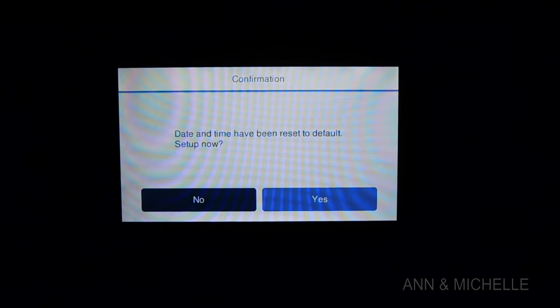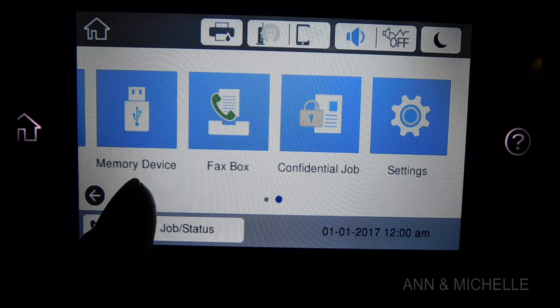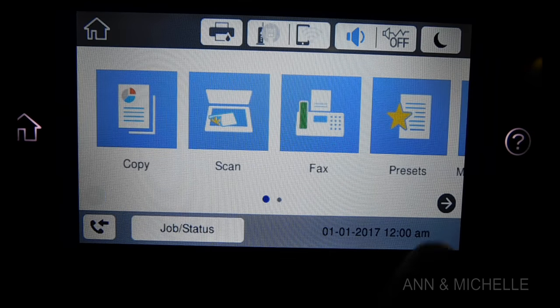Here you will set up the date, location, and language. Once you finish, you will be able to specify how you want to print, scan, fax, or copy through the touch screen or buttons.